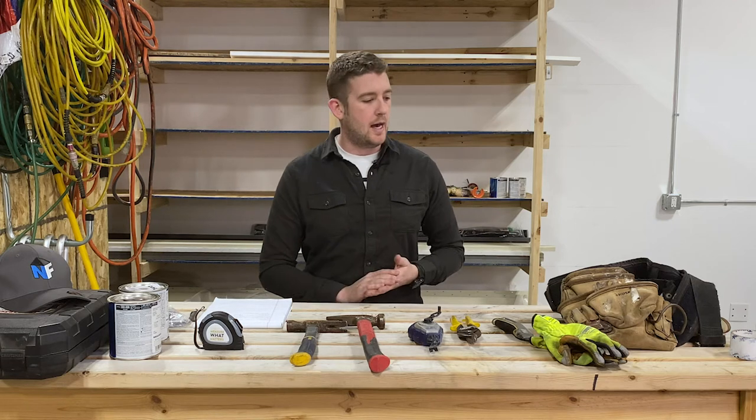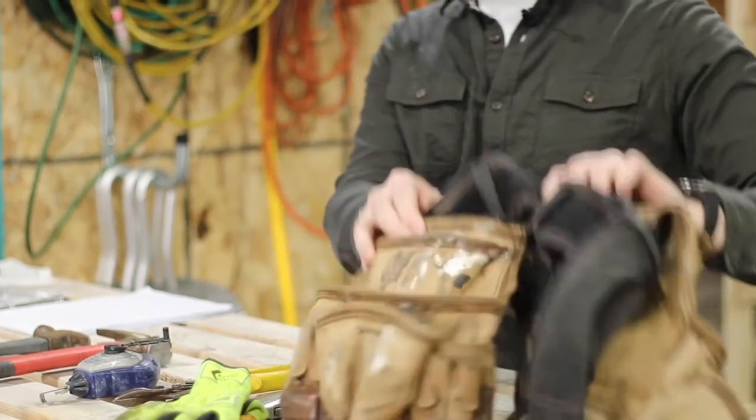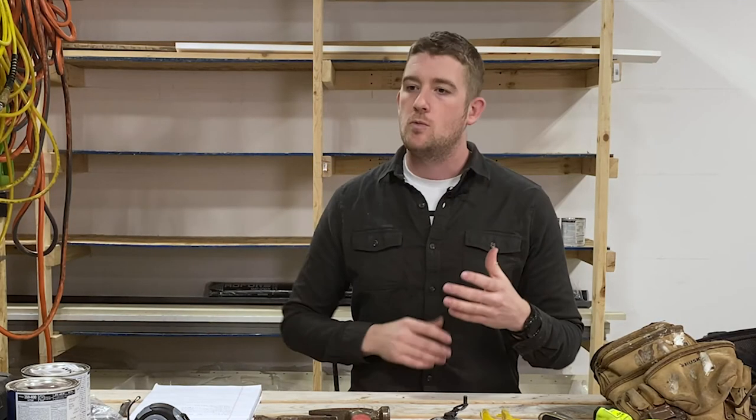First and foremost, you've got to have somewhere to put the tools while you're working. It's really important to have some kind of tool belt because you don't want to be carrying things around in your pockets or running across the roof to grab your tools off the ground. It's inefficient and frustrating.